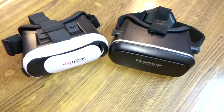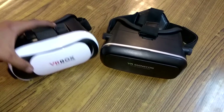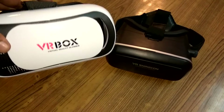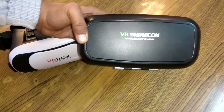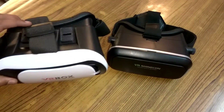Hi, welcome to Swastik Videos. In this episode I'm going to quickly compare between two virtual reality boxes. First I've got the VR Box, and second is the VR Shinecon virtual reality glasses, which is a budget segment oriented device.